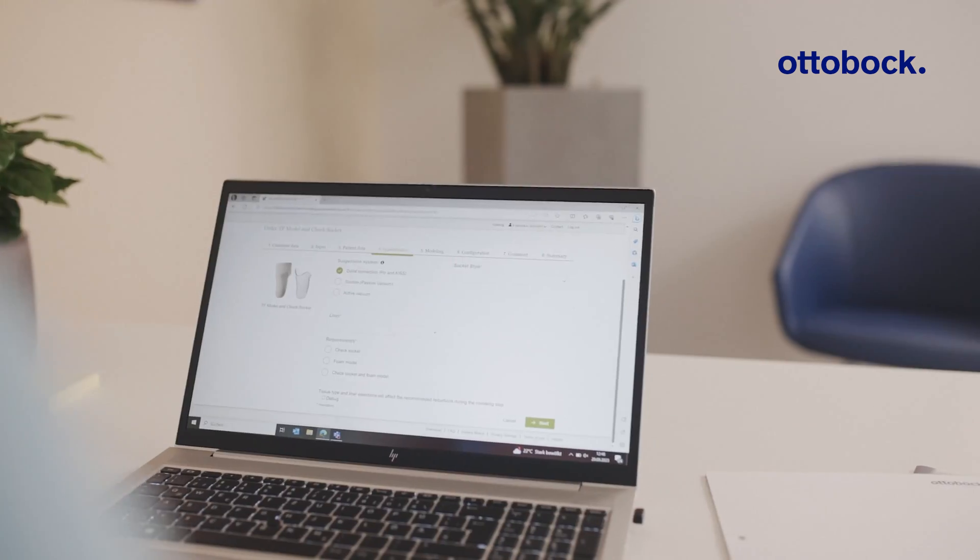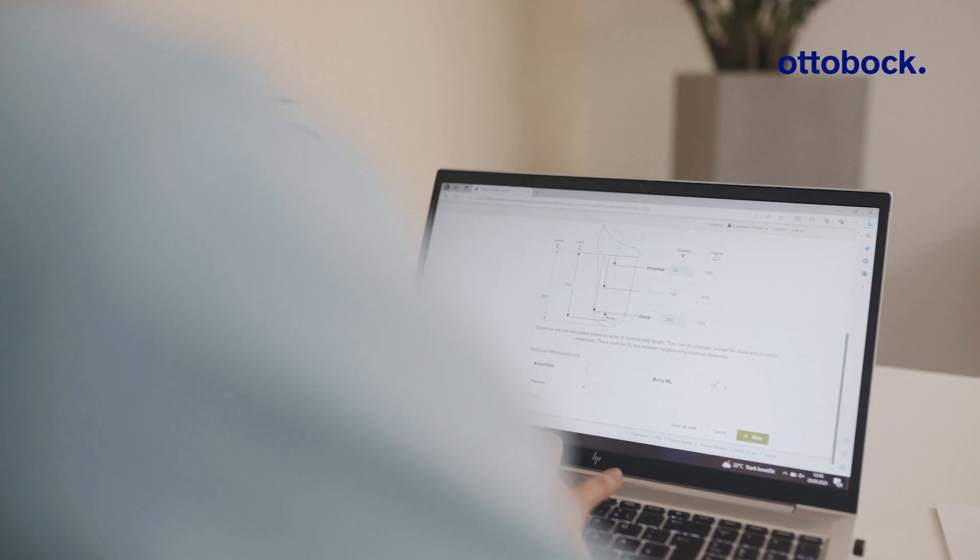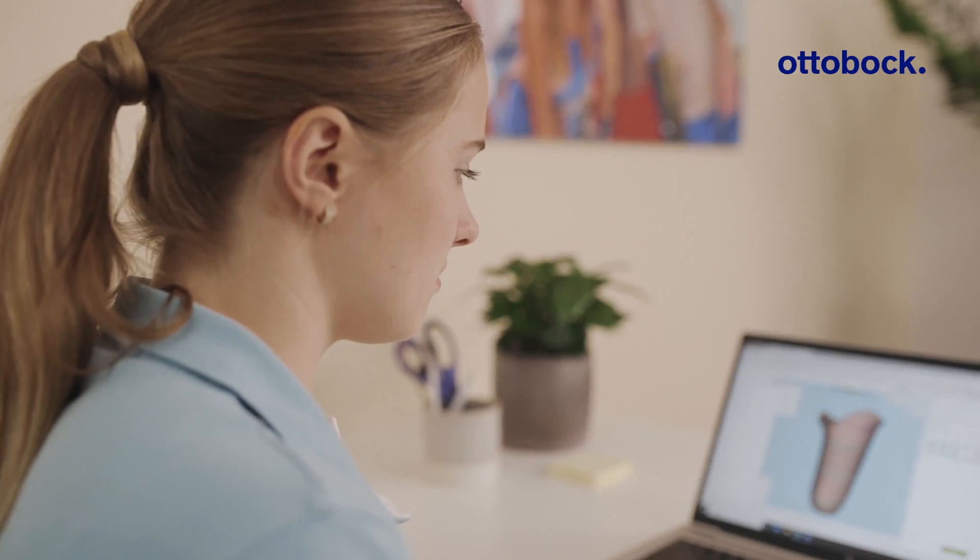What's new about MyFitTF is the platform. It's no longer on a local software where you type it in, but it's all online now — on the ICC.